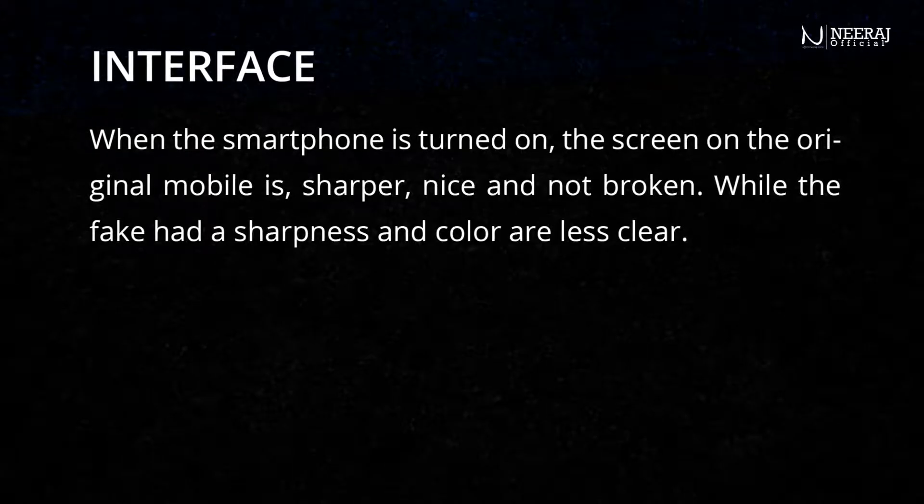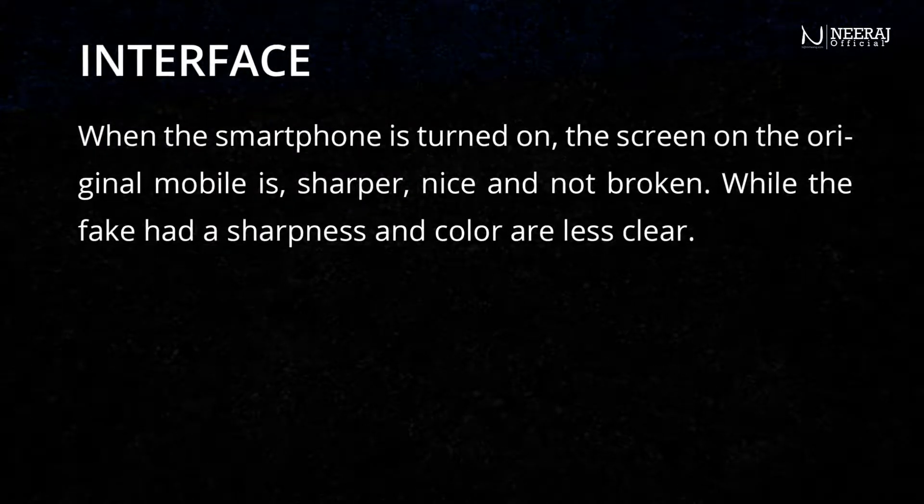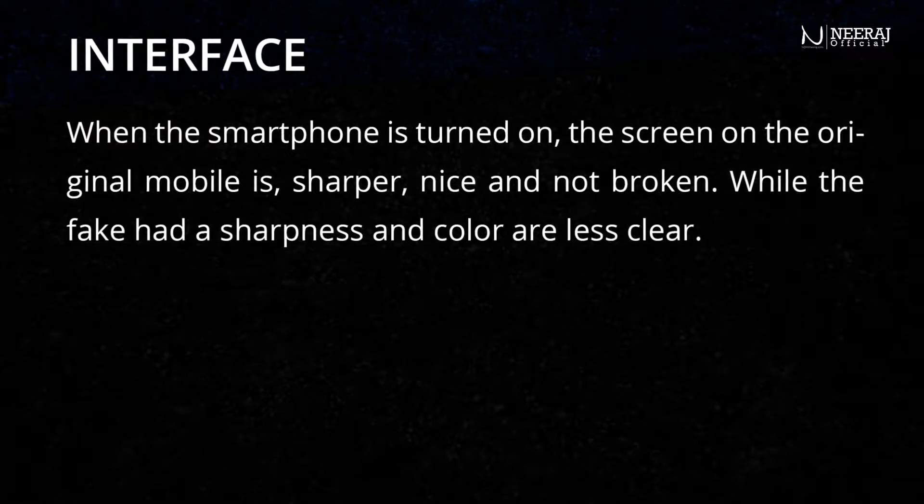When the smartphone is turned on, the screen on the original mobile is sharper, nice, and not broken. While the fake has sharpness and color that are less clear.